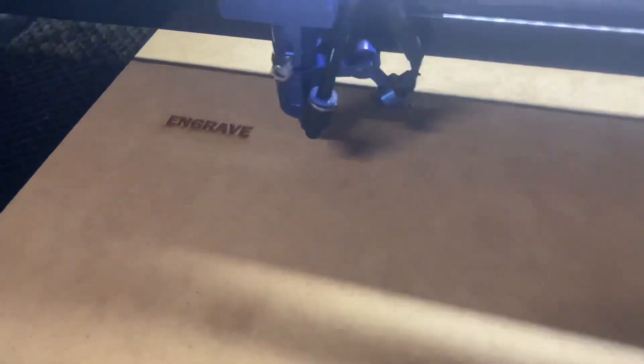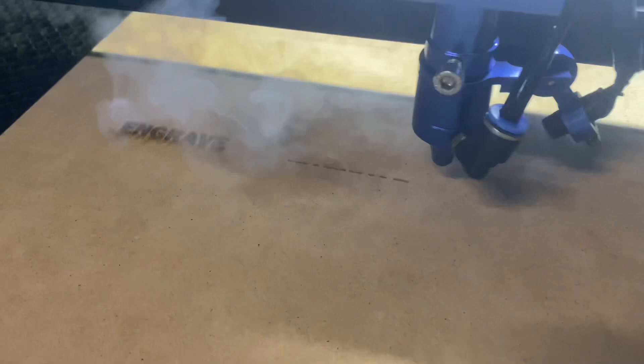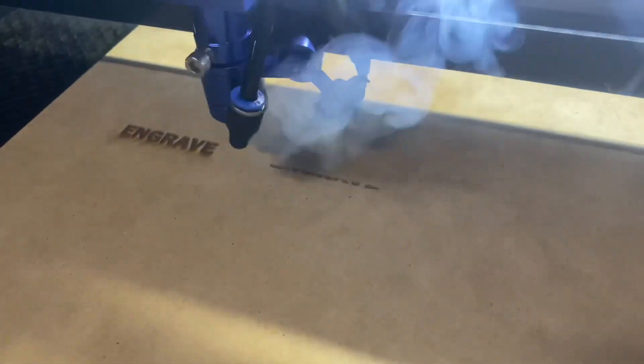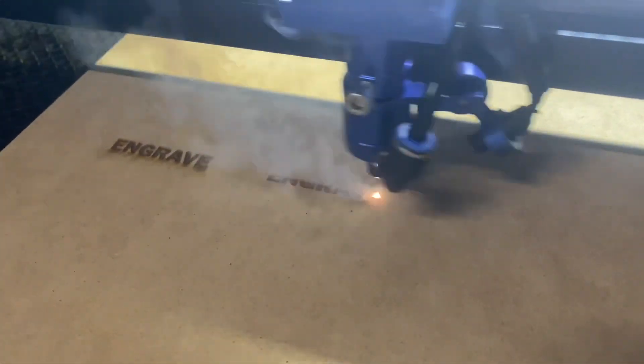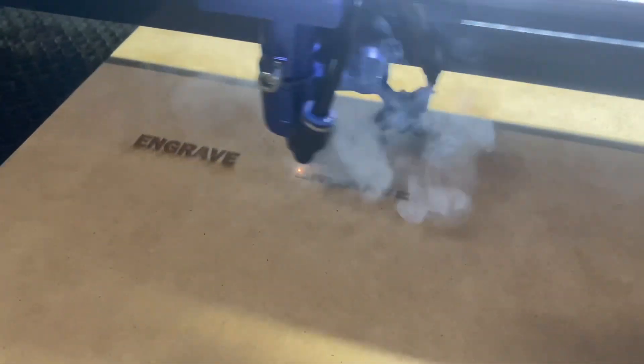Go ahead and hit enter and then we'll run this one again. You can see that it's changed. This one is still running the same power but it's running faster, so it should be a little bit lighter of an engraving because the laser head itself is moving quicker. The engraving should come out a little bit lighter than the last one.